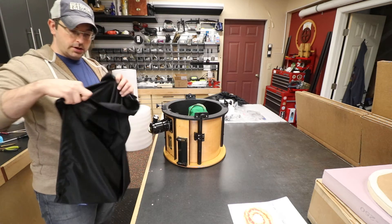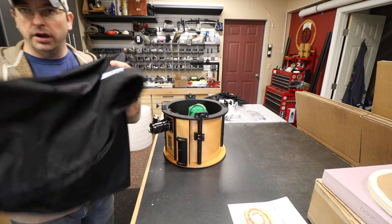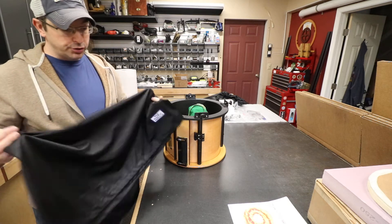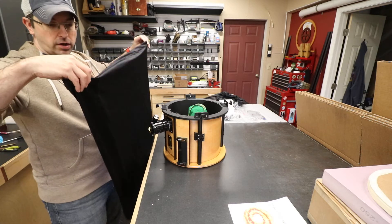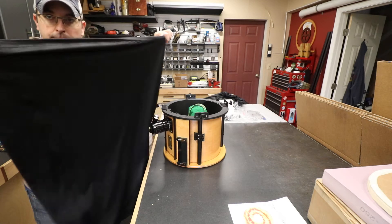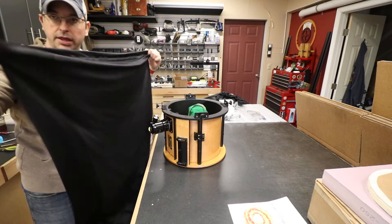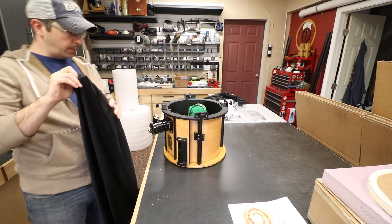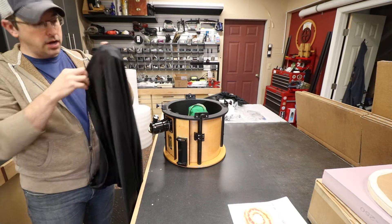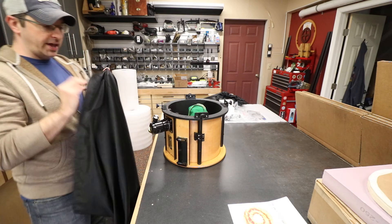Take the shroud — the shroud will have a patch on it most likely. The patch will denote the bottom end of the shroud. Sometimes we get requests for no patch, so then what you'll have to do is unfold the shroud, hold it in front of you, and see which end looks bigger in diameter. The bigger end is obviously the bottom of the shroud. Now that we've determined which side is the bottom and which is the top, you want to find the main seam — there's one big long seam that runs the full length of the shroud.